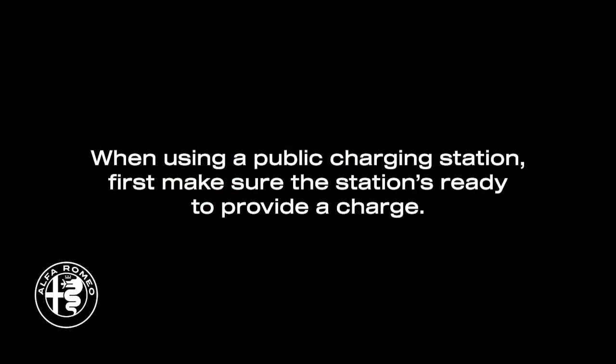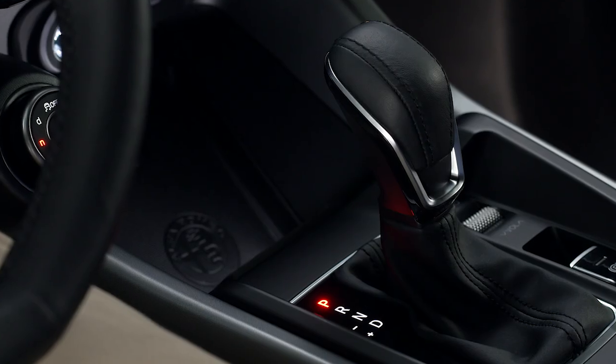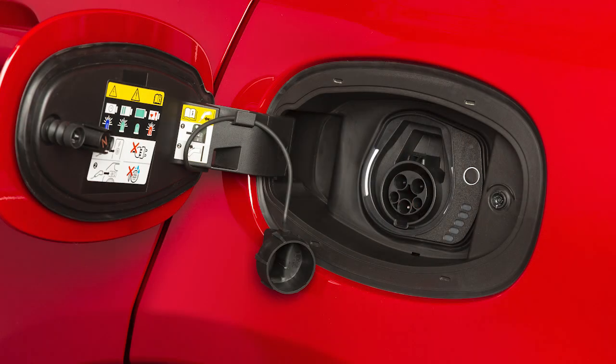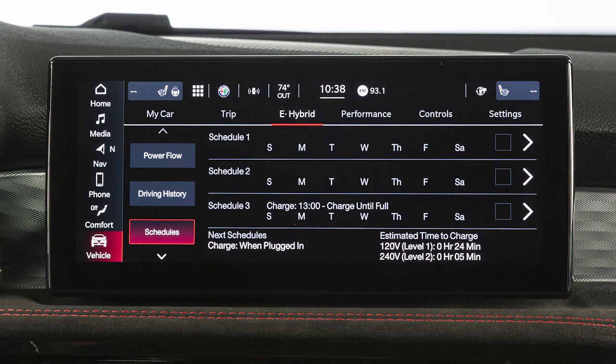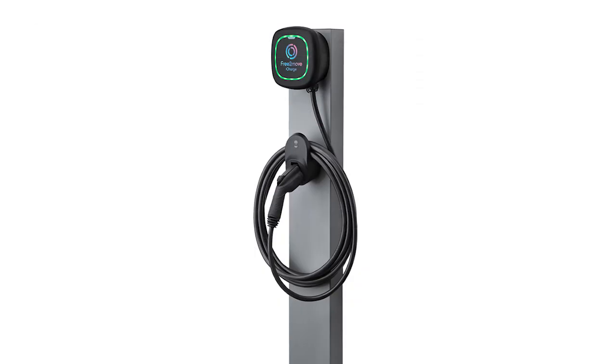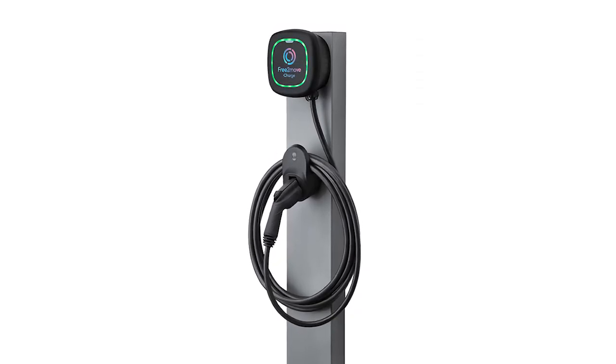When using a public charging station, first make sure the station is ready to provide a charge and that your vehicle is in park. Then plug the charge connector into the vehicle's charging inlet. You'll hear a click when the charge connector engages. The vehicle should start charging automatically, unless you've selected scheduled charging at another time. If not, please check the instructions at the charging station.